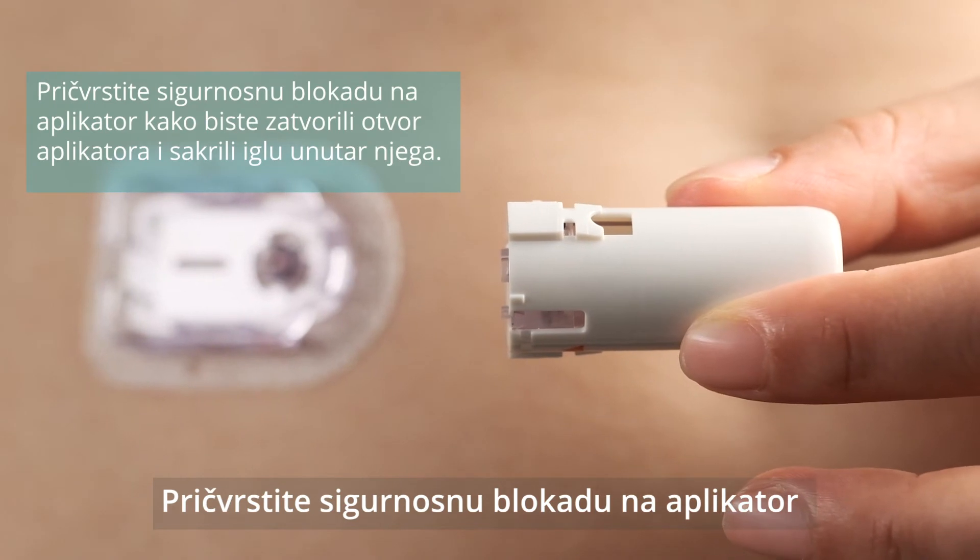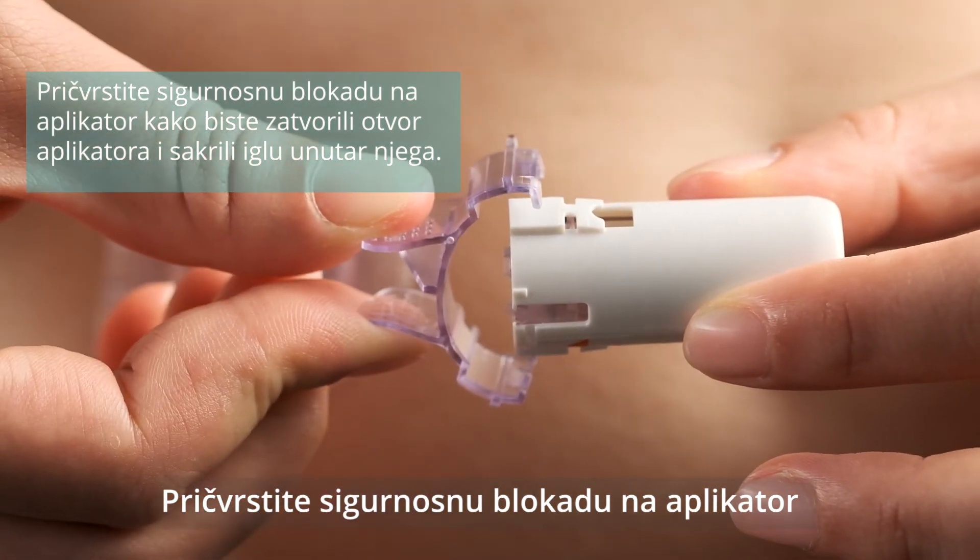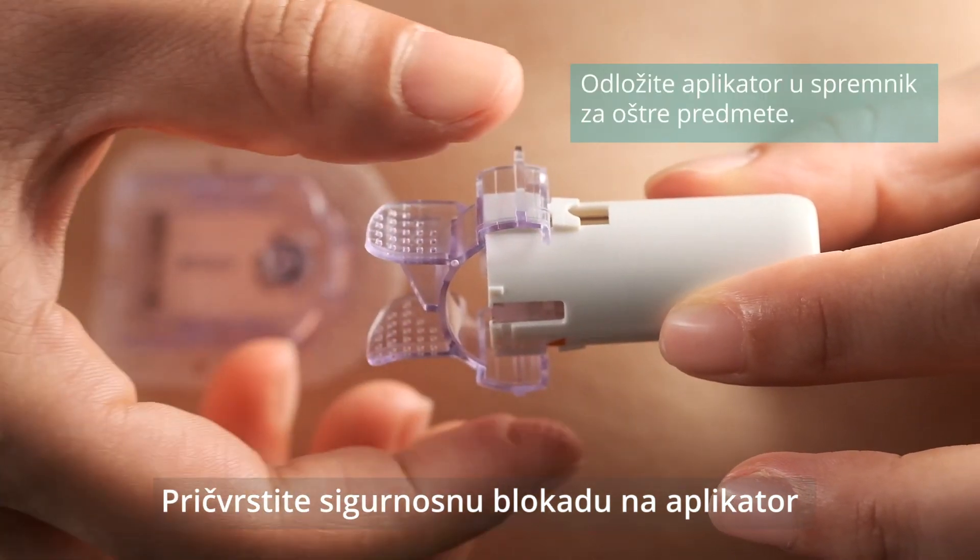Attach the safety lock on the inserter to cover its opening and conceal the needle inside. Discard the inserter into a sharps container.